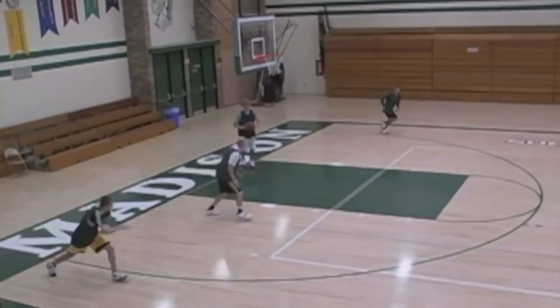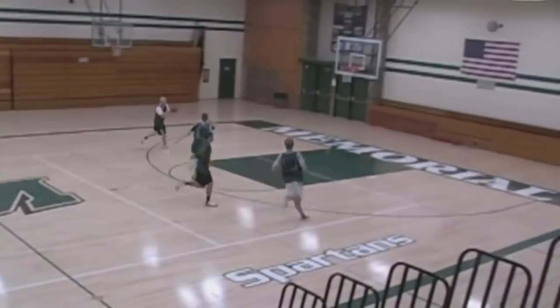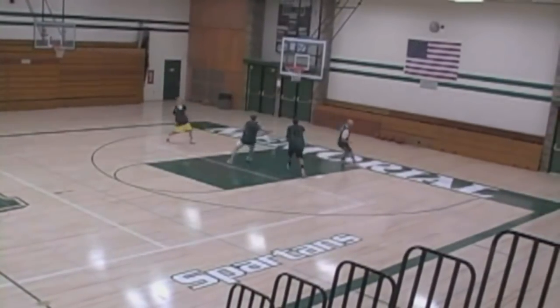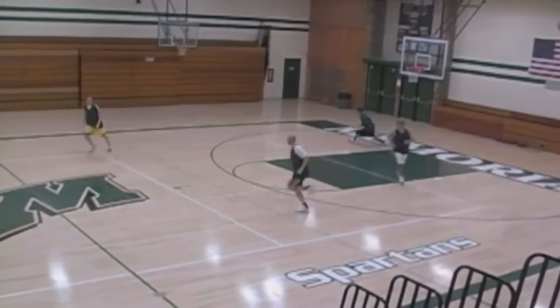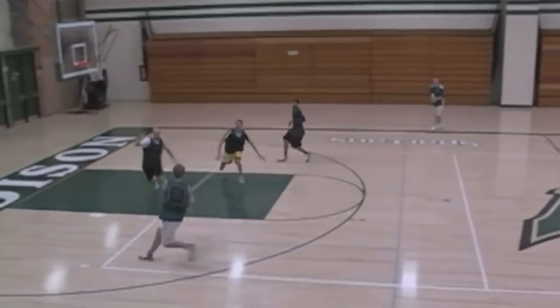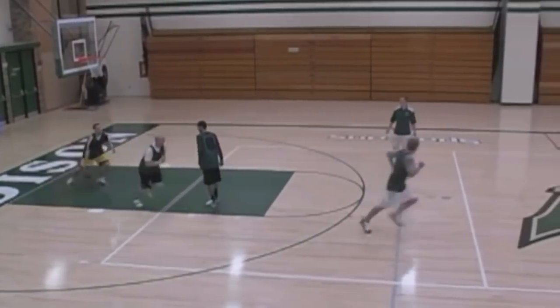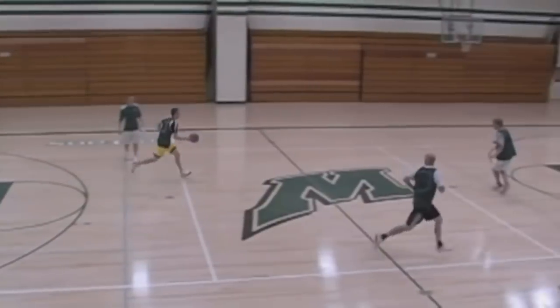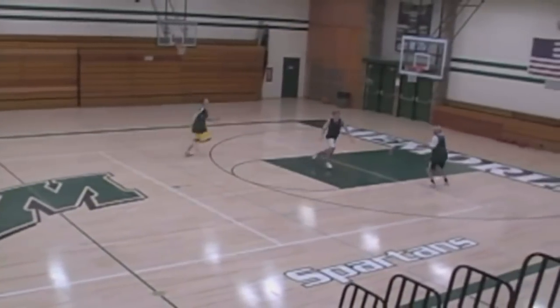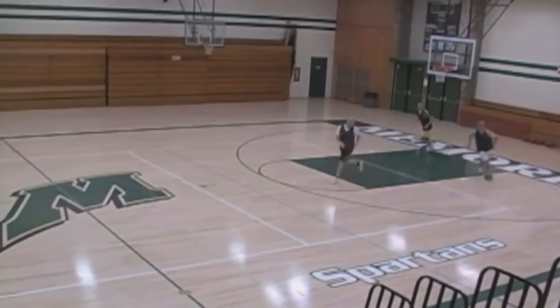All right, ready — go! Good, two-on-one, stay wide, that's it, good pass — that's one-on-one.